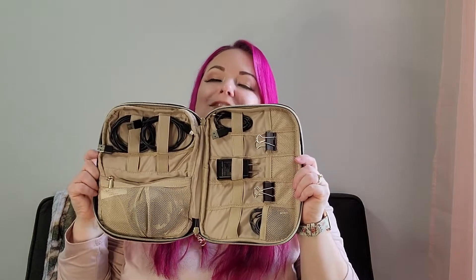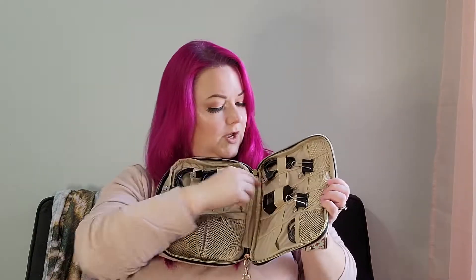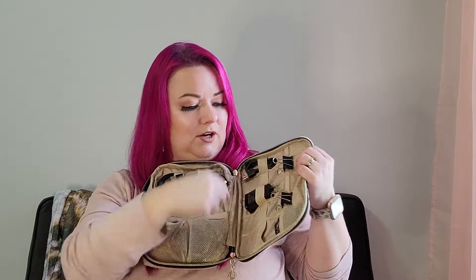It unzips and everything is so organized inside — that's my favorite part because I love organization. I usually keep a second adapter right here. I keep binder clips in here too, because a lot of times I'll put them around my cords to hold them in place so they don't get tangled. I have two USB-C cords here and a USB micro cord right here.